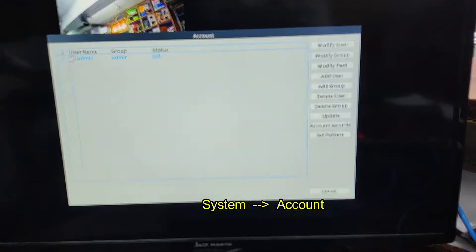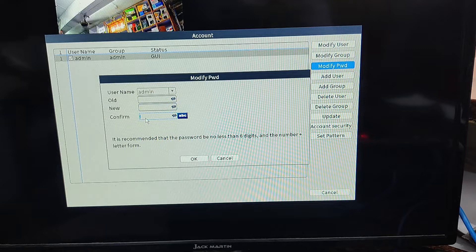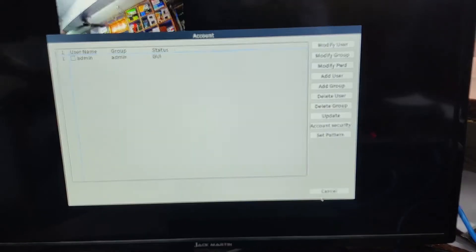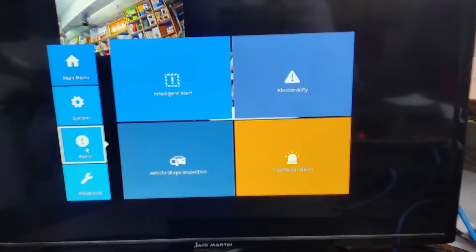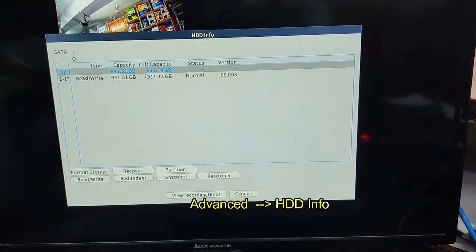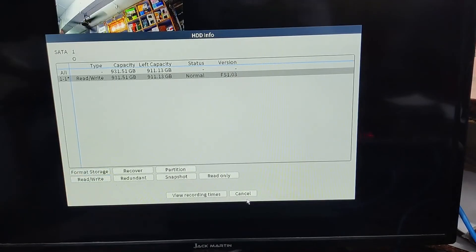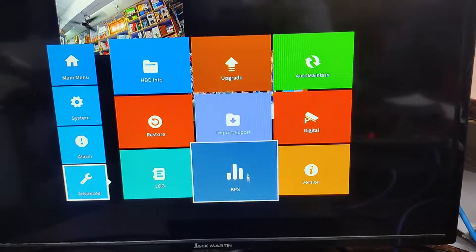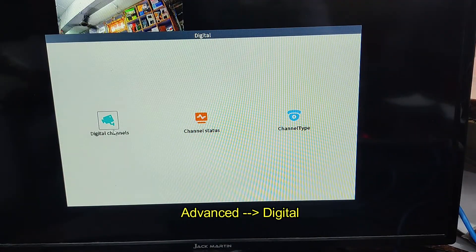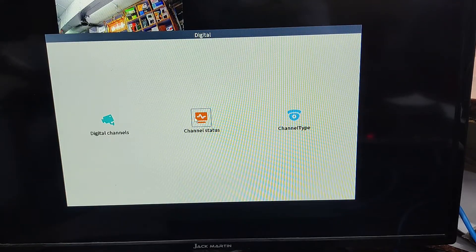Next go to System, then Account, and provide a strong password — as it is a network video recorder you need a very strong password for safety purposes. Finally, under the Advanced tab, click on HDD Info where you can format the hard disk. As soon as you connect the hard disk you have to format it first. Under Advanced Digital you can also set up the IP address of the cameras, which we will see later.